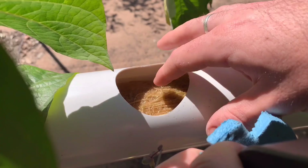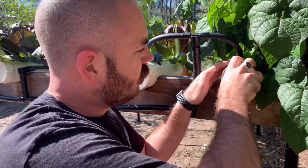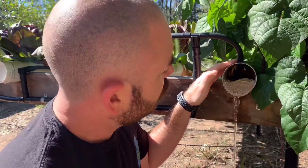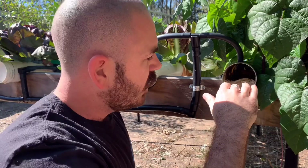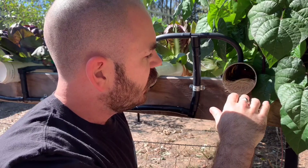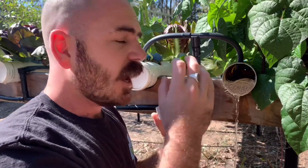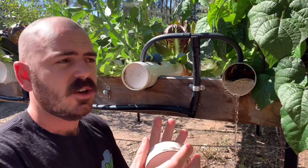Let's have a look at the ends of my NFT system. If we take off the end cap, you'll notice that the nutrient solution doesn't actually sit above the roots of my plants — it forms a water level which moistens the top roots but leaves them in the air to exchange oxygen.